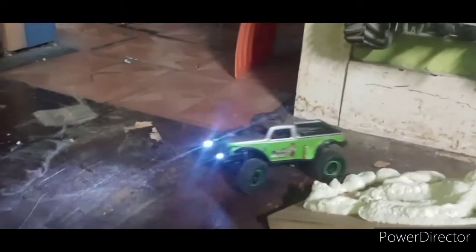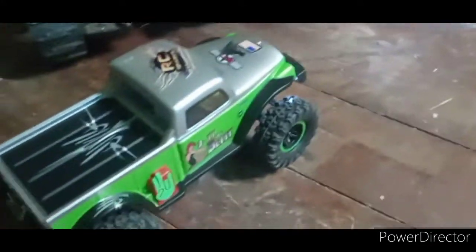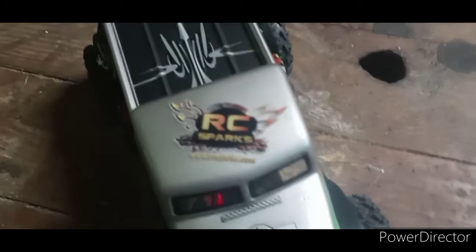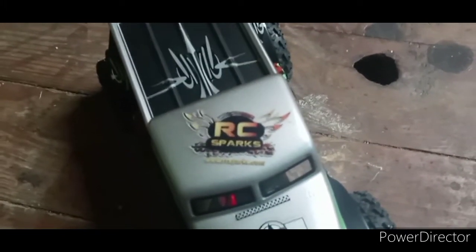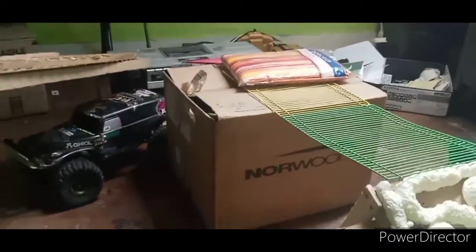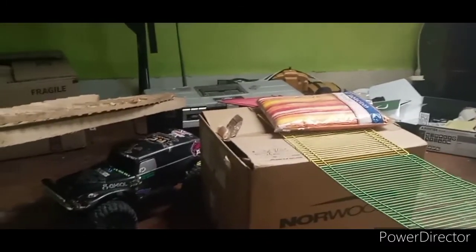Well, there's the run with my Axial SCX-24. I'm definitely going to get these out and about a little bit more — I'm really having fun with these little trucks. So until next time, we'll see what's in store. Like Medic says, get out and have fun with RC. Or if it's cold out, like where it is in most of America right now, stay inside — maybe build something. Until next time, guys. Later, bye-bye.